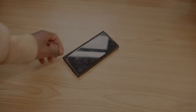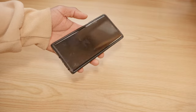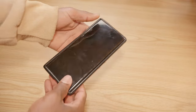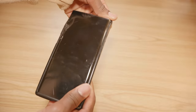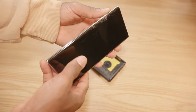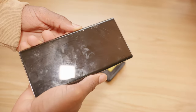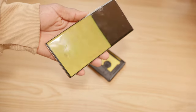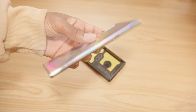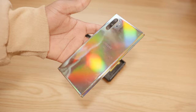Hey, what is up YouTube! Thank you for tuning in today. I'm going to show you how to replace the screen on the Samsung Galaxy Note 10. I have one right here with a broken screen. As you can see the damage right here — let me turn it on. As you can see, it's unusable. So I'm going to go ahead and replace this. Let's get right into it.